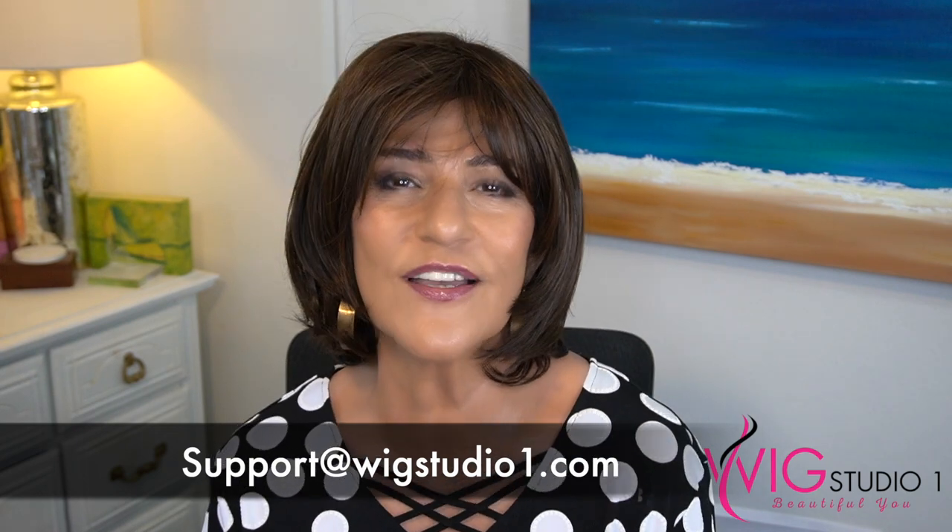If you have any questions about On and Ten or any of the brand new styles or any of the styles that we show here at Wig Studio One, please contact support at wigstudioone.com and the consultants will be happy to help you. To see more about On and Ten on the Wig Studio One website and all the colors available in this beautiful new style, please look down in the description box and there will be a link there for you.